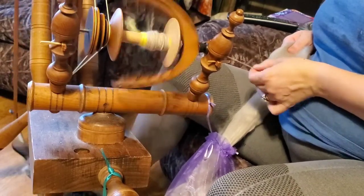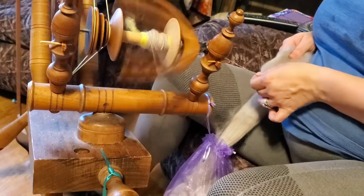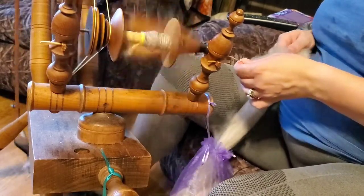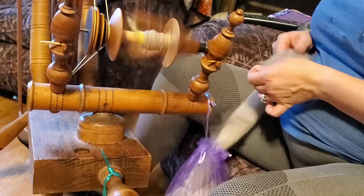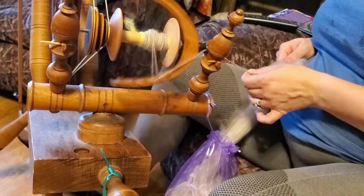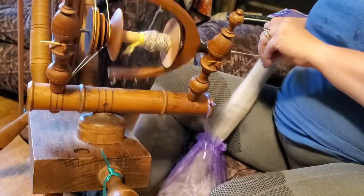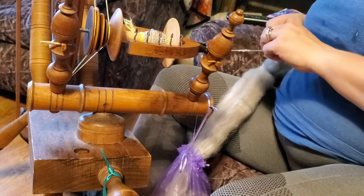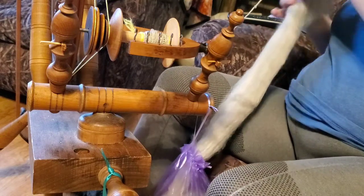Some people like really bulky yarn; some like core-spun yarn that almost looks like it has little beehives in it, which is really cute. I personally want to get the yardage — at least for now, my goal is quality but I also want quantity along with the quality, so I'm continuing to practice to try to get my yarn thinner.